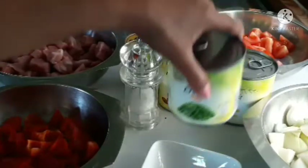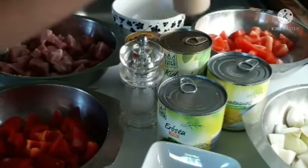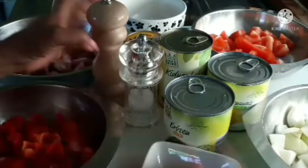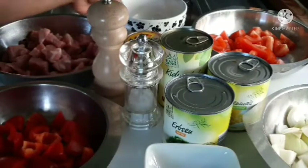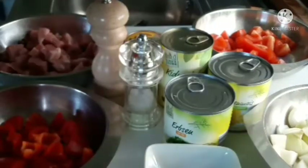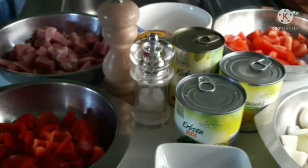Goulash sauce, corn, salt and pepper, bay leaves, and cornstarch for thickening. Okay, let's get started. Just look and watch.